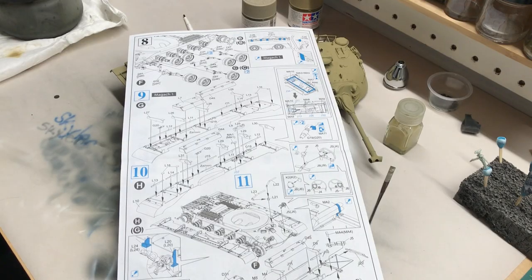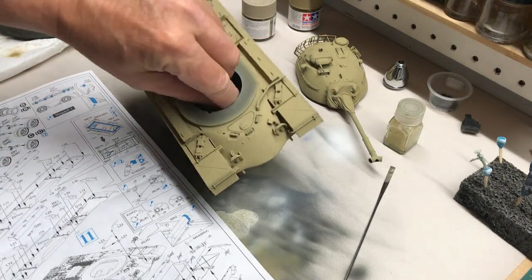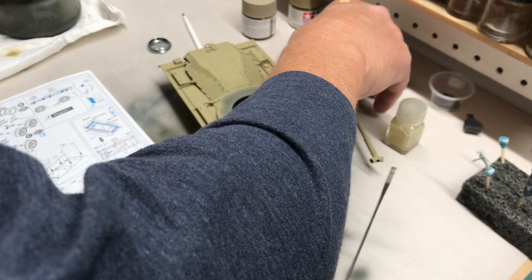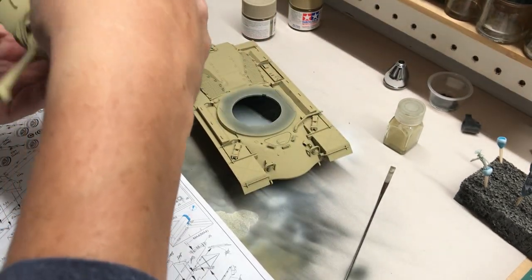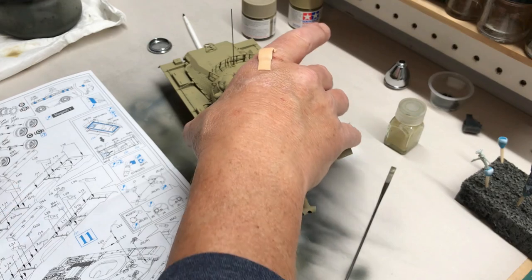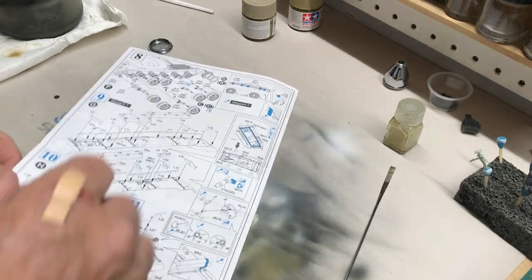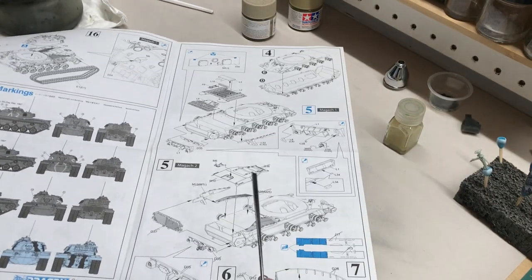Fast forward past everything because the kit is pretty much done and the base coat is applied. I really meant to do a lot more talking about the individual steps, but the kit was going so well I just didn't do it. So I'm going to go through the instructions here, talking about what I did and any notations to consider.